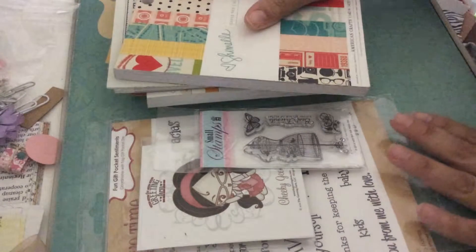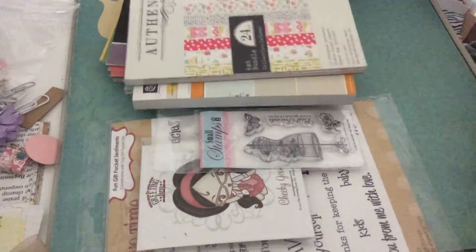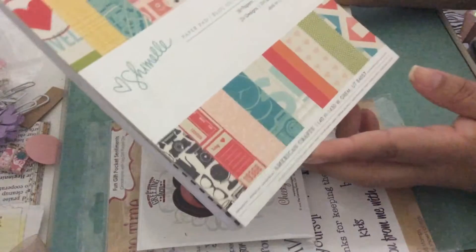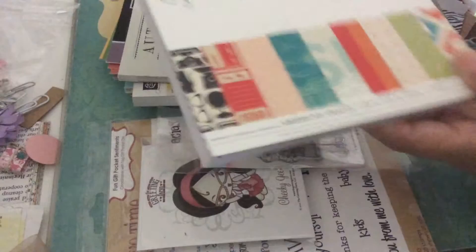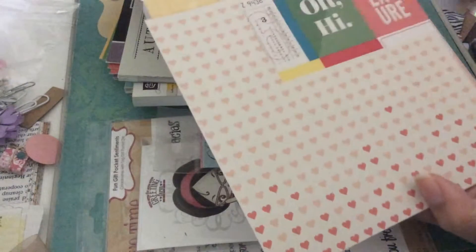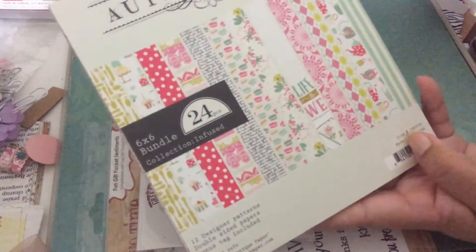First I'm going to show you the items that I used. I used four different paper pads. I used this one for my mini book charm — this heart pattern paper right here. It's a six by six piece of paper. We're going to put it aside, and then this one I got from Artattacksupplies.